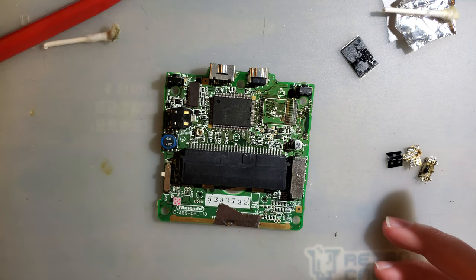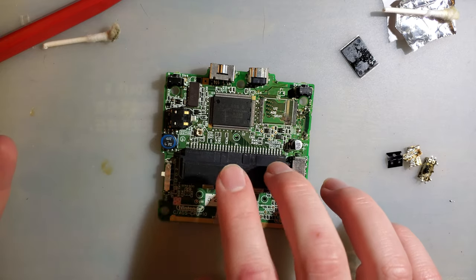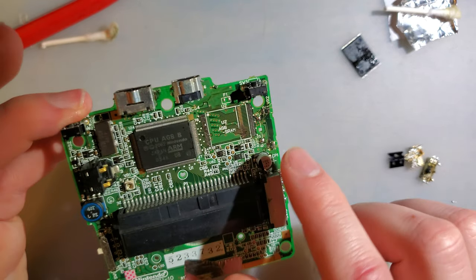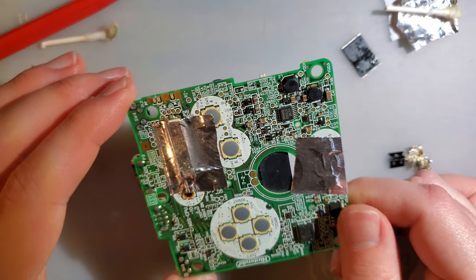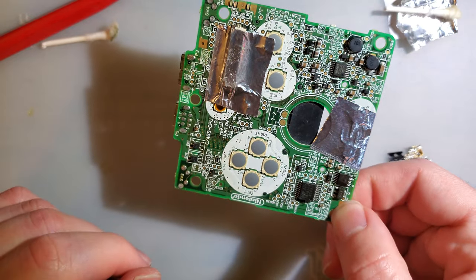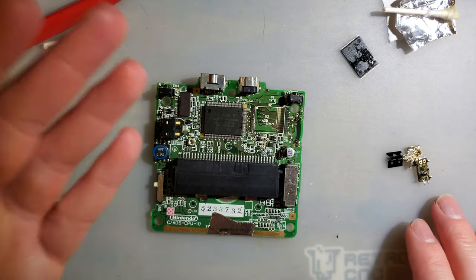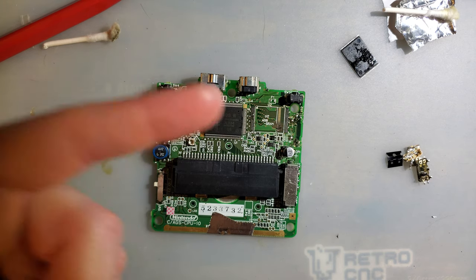Sorry for the disappointing video. Thanks for watching. Feel free to check out the description if you want to see parts one and two on this thing. Part two I went a little more in depth troubleshooting this until I ultimately found that issue. Part one was just a stream where I got this in a lot of consoles. Unfortunately, you can't fix them all — or you shouldn't, maybe. Anyway, I ramble enough. It took me ten minutes just to say that I already found the issue and I ain't fixing it. Good night.